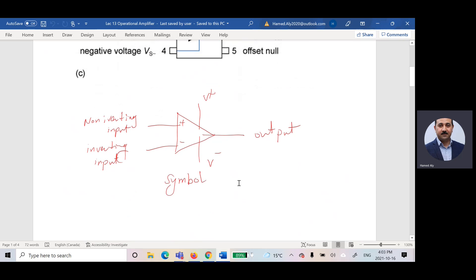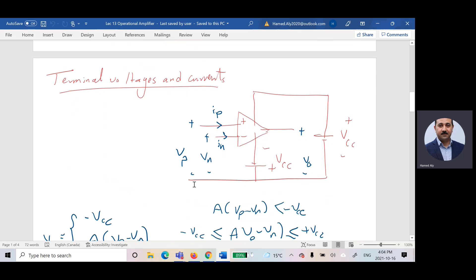Now let us talk about the characteristics of the operational amplifier. Imagine this is our op-amp: this is the output, this is the positive input, this is the negative input. Between those points I'm connecting the input voltages. There may also be resistors — the connection depends on the purpose: the op-amp can be used for inverting, amplifying, summing, or subtracting input voltages.